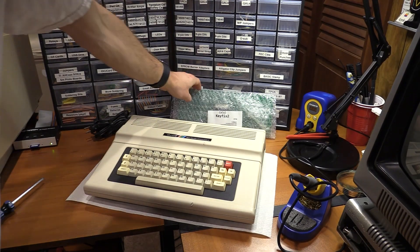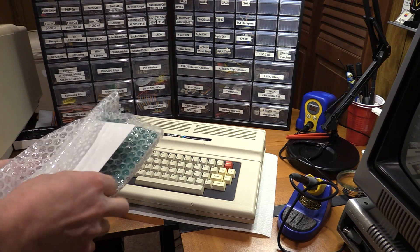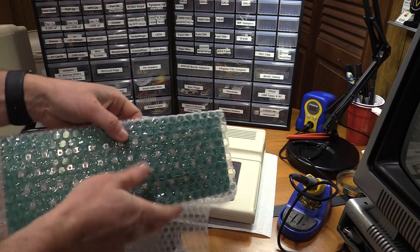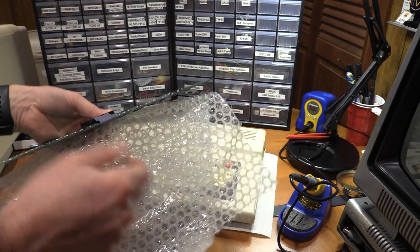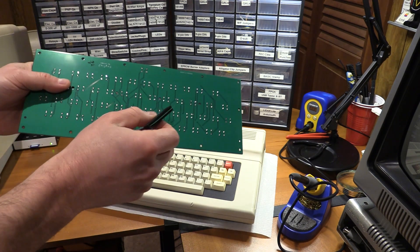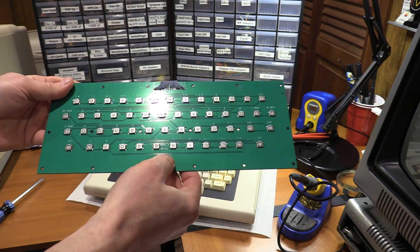Let's take a look at the Keyfix 2. It came with screws and some other bits, and a nice high-quality edge connector. There's a cool board — we've got switches galore.